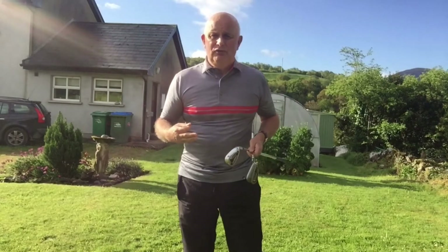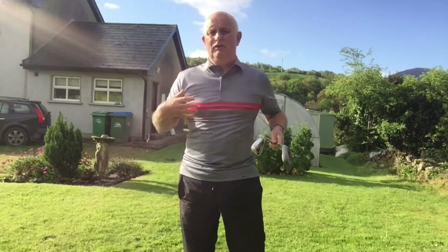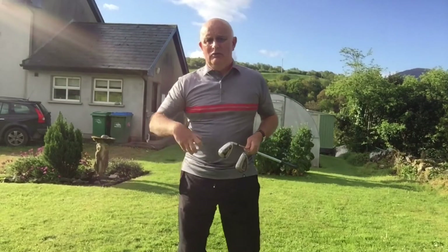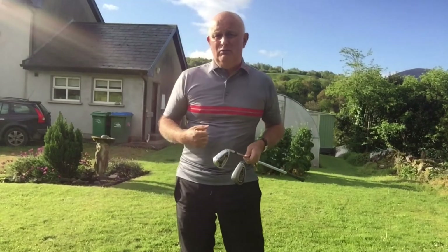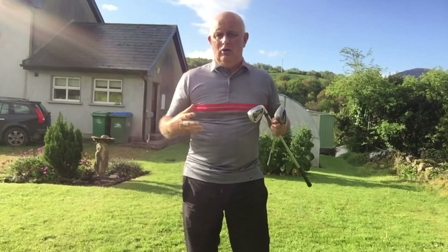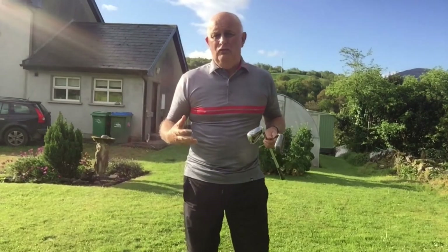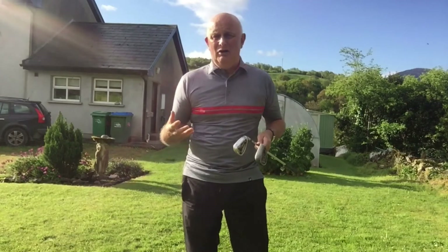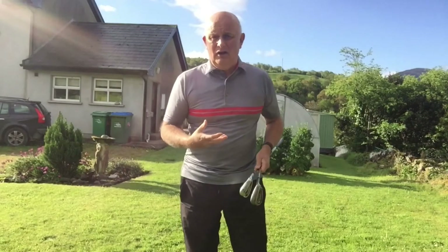So far I've given you three principles: a grip, a posture, and a leg movement, including where to feel the pressures during the leg movement. We've also got the basic four movements of golf — your upper body, lower body, hands, and arms — and we've got to try and put all of that together in the right way at the right time.